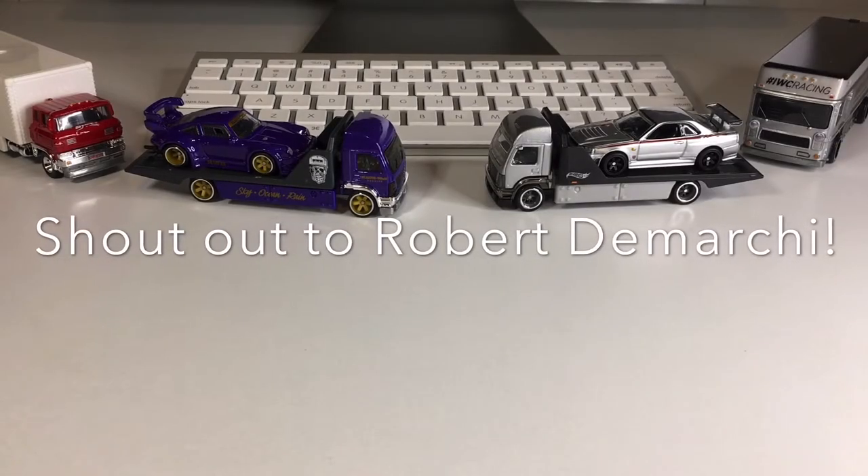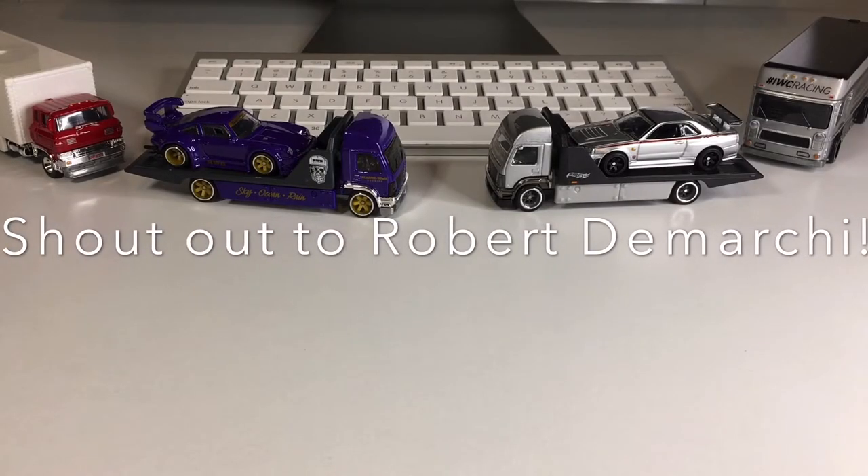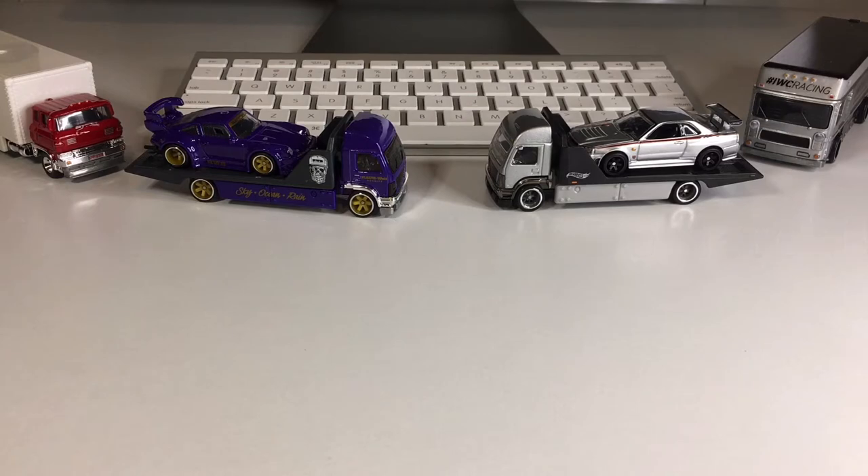What is up my dudes? Welcome back to the channel. My name is Jesse and just in case you're new here, I go hunting for Hot Wheels every single day and then we crack them open right here on Daily Diecast.